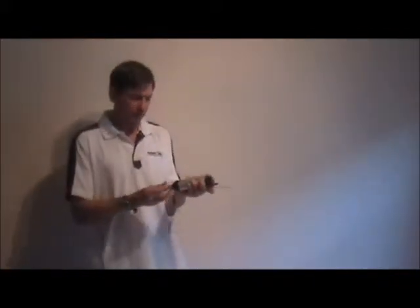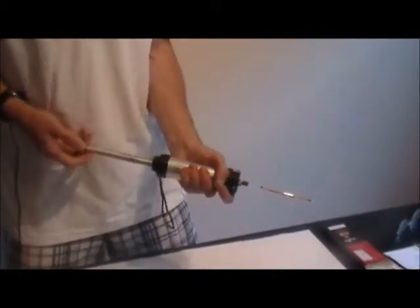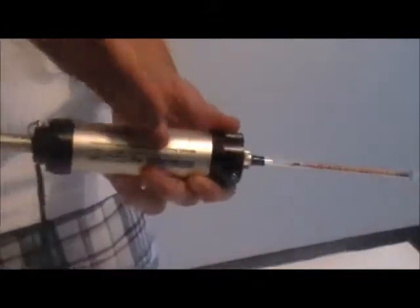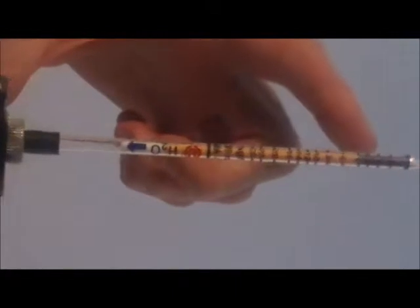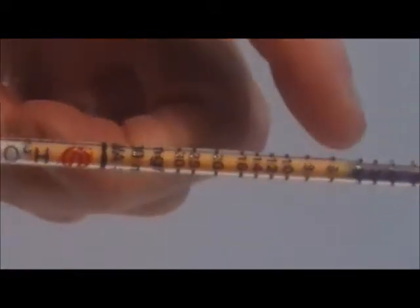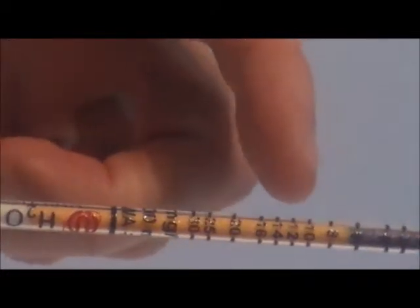First, I'll demonstrate an overview of how the gas detection tubes work. The tubes contain a chemical reagent that changes color when a particular compound in the gas sample is present. The hand pump pulls a fixed volume of air into the tube. The piston pump pulls 100 cc's and you can see the tube changing color as the water vapor is being absorbed into the chemical reagent on the tube.